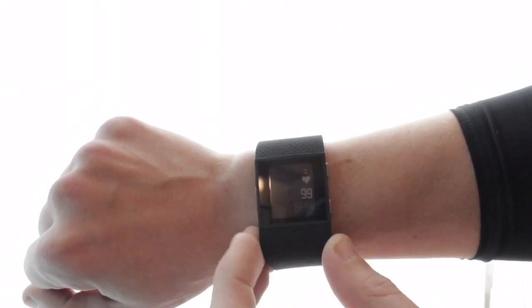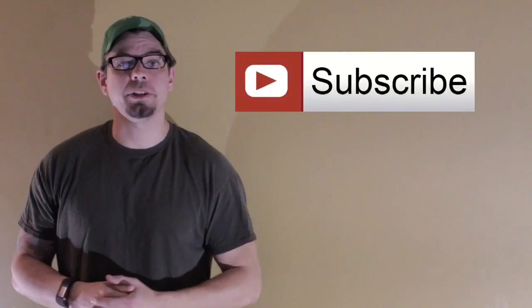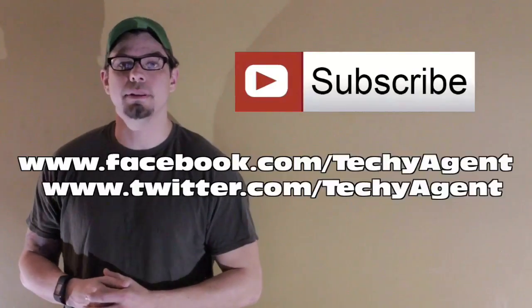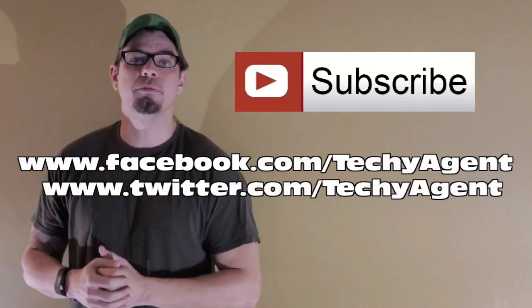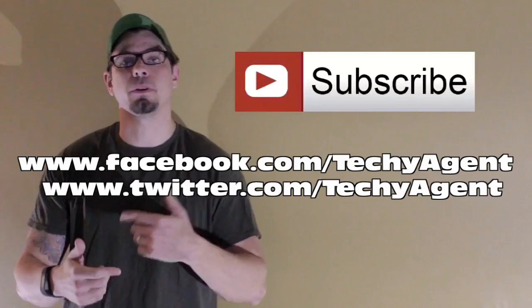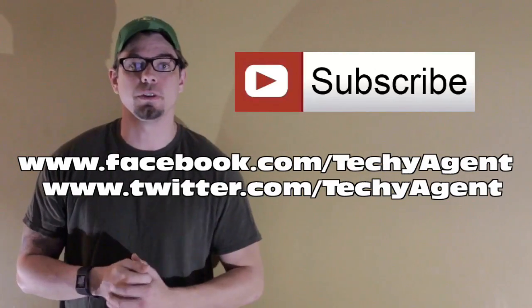Leave your comments below and let me know what your thoughts are. Maybe some of you have had a different experience than I have. Thanks for watching — my name is Eric and I'm the Techie Agent. Don't forget to hit like and subscribe to this channel, and check us out on Facebook or Twitter. We have a lot of other content on Facebook and Twitter that you don't necessarily see here on YouTube.